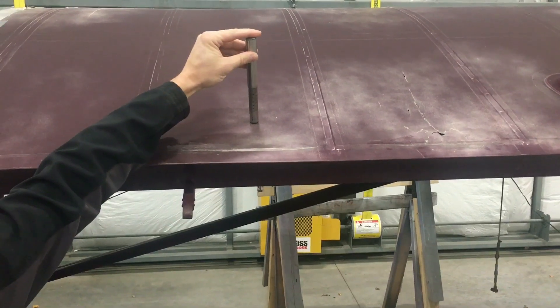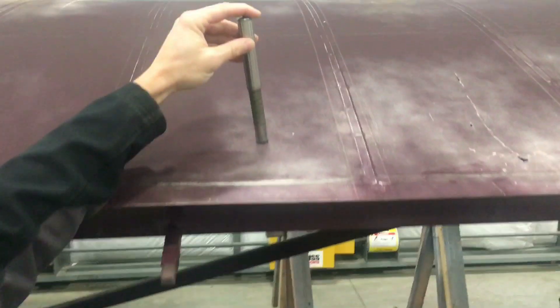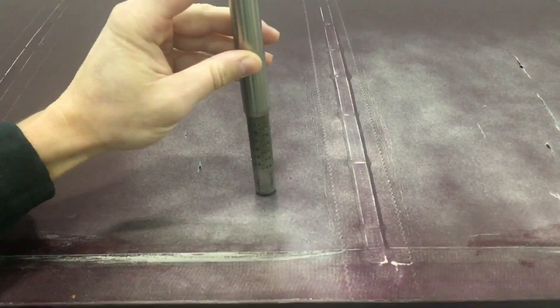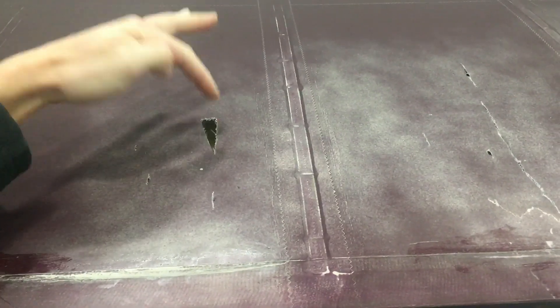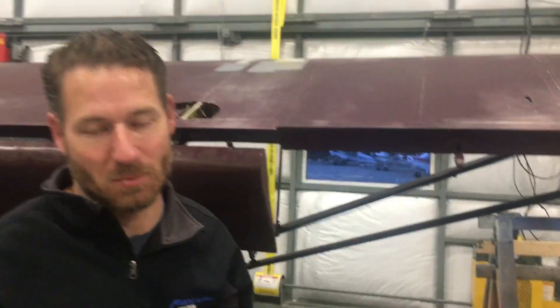So if I press this down, you can see it doesn't even get to about maybe 10 pounds and it pops right through. That's so little pressure that you can even put your finger right through it. That's some rotten fabric. So stay tuned on this one — we're going to be recovering the entire airplane.